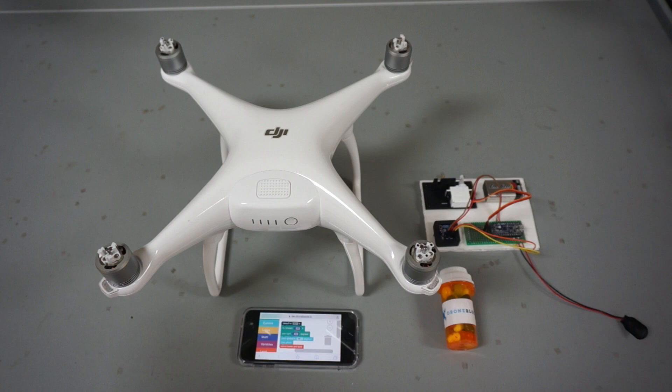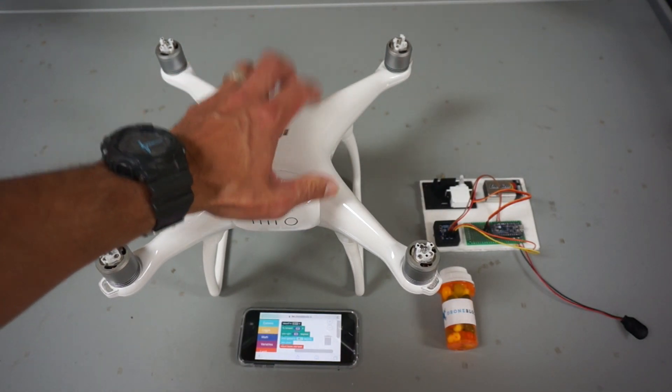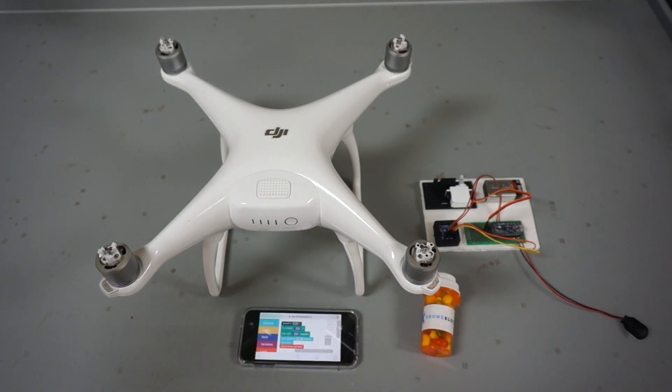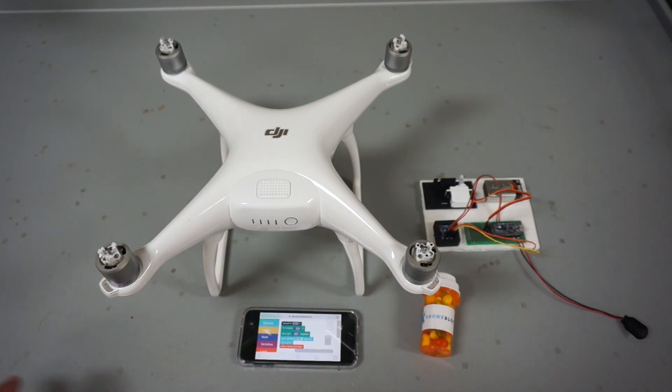What we ultimately did was a fun little challenge we called the DroneBlocks Medicine Challenge. We had students with two teams, two Phantom Fours, and a medicine kit. These are just jelly beans, but the kit consisted of various components to mount the medicine to the landing gear — zip ties, strings, and so on.